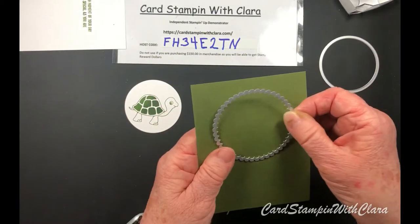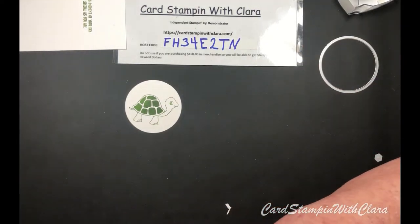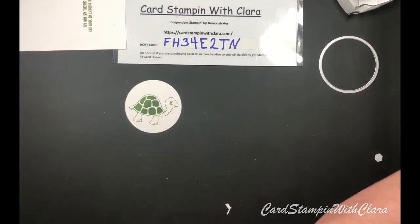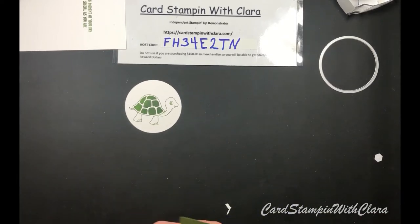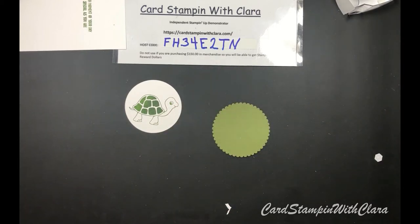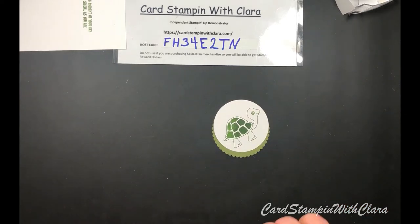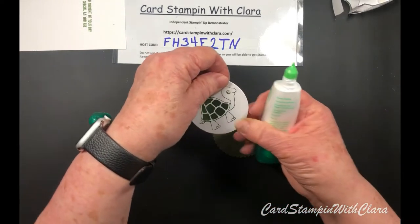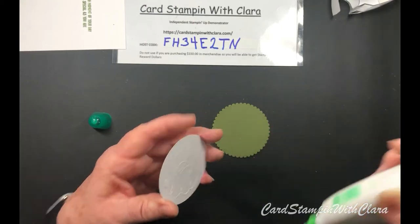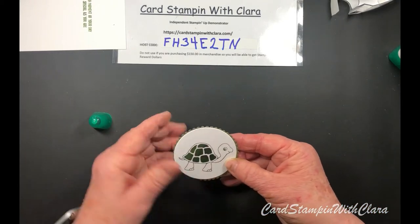Now we're going to take a piece of Mossy Meadow and put the matching die - you can use whichever die you might like, you know, if you want yours a little bigger or smaller. Let me lay these over here. We're going to go ahead and glue this little turtle to the green, or Mossy Meadow, scalloped layer.